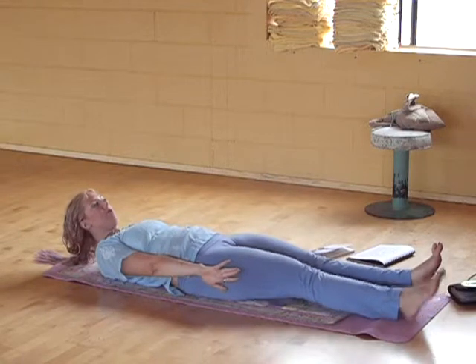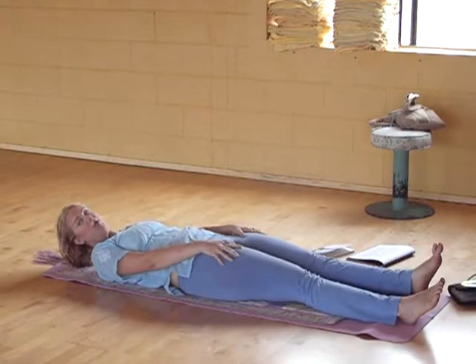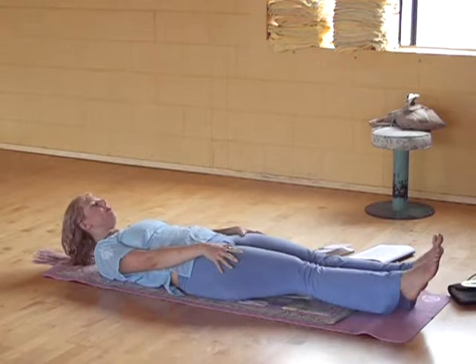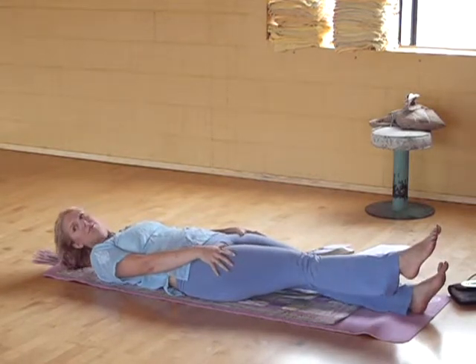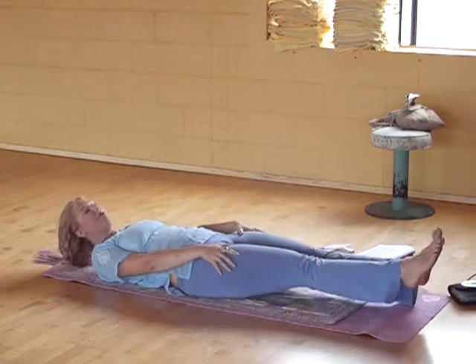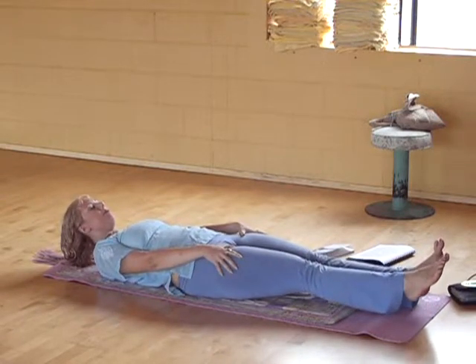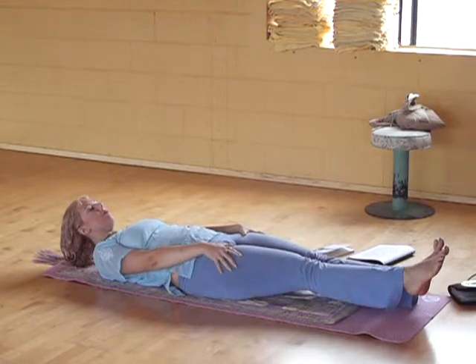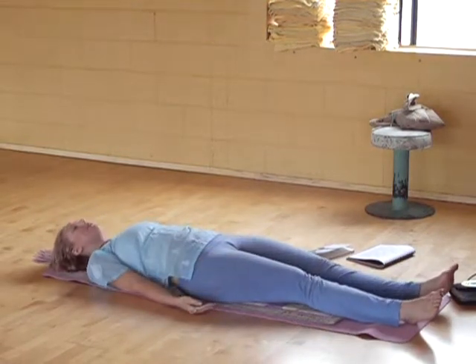20 more seconds. Do whatever you need to do to stay up. You can do it. You can drop to one leg. Keep the breath going. 10 seconds. Deep breath in and lower your legs and relax.